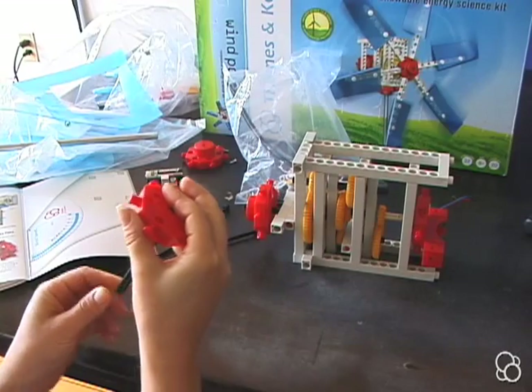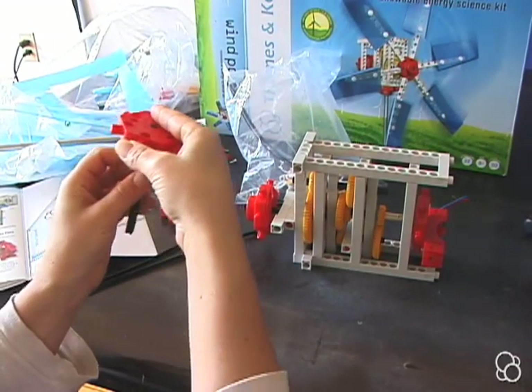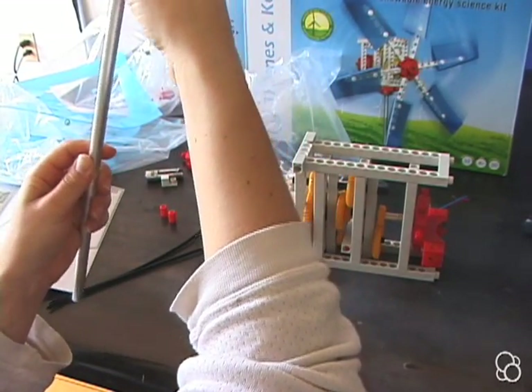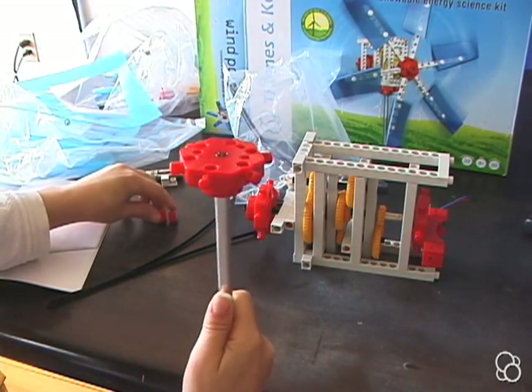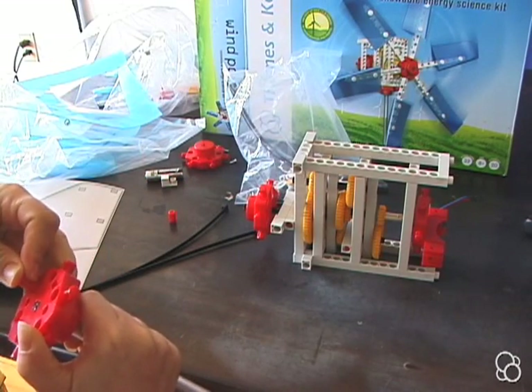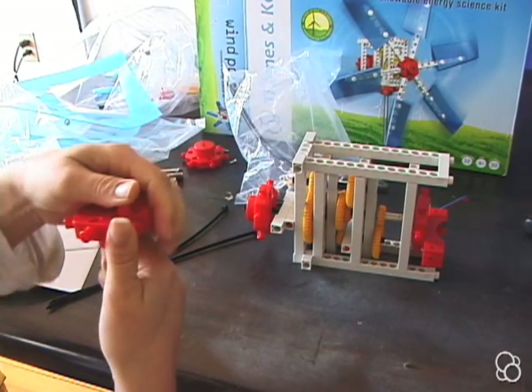We're going to take the universal adapter, then stick an axle into it, put a washer onto the axle, and then put the axle inside of this aluminum pipe. Then we're going to stick two anchor pins on the top — one right here and another one right here.